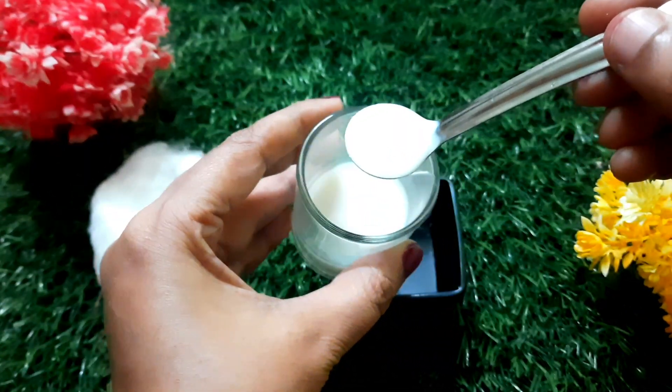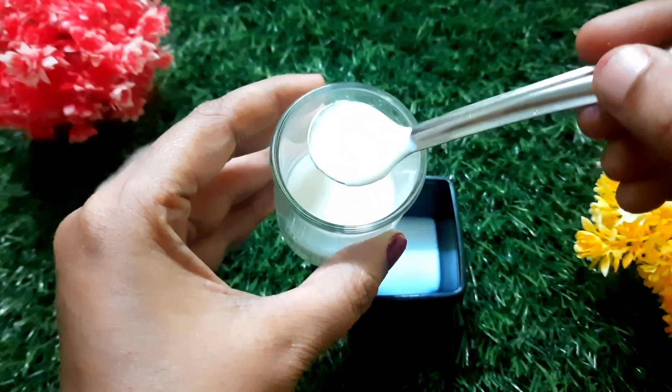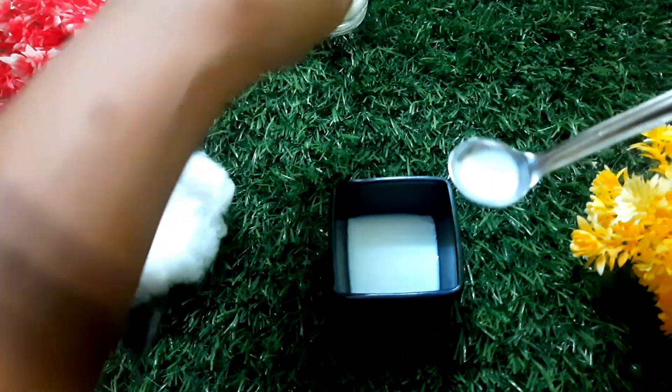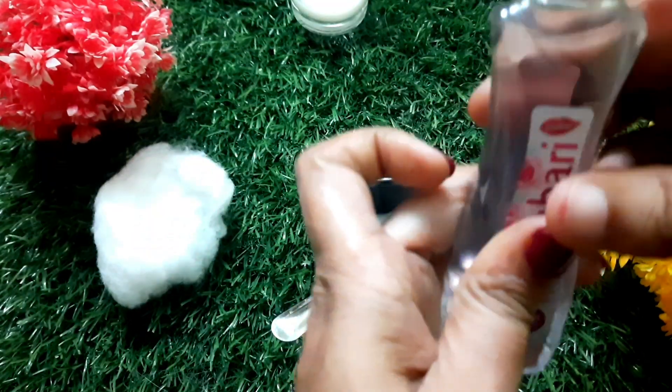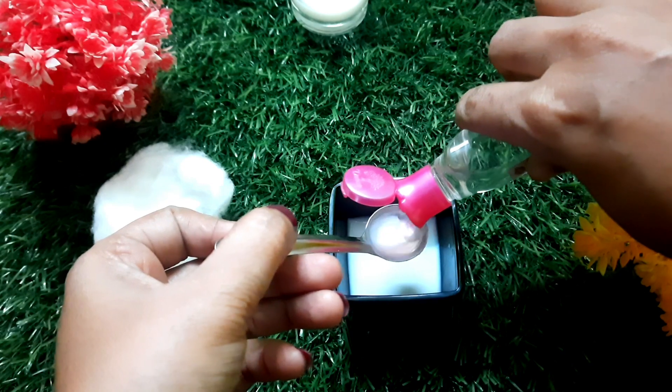We will use 2 spoons of milk. Then, you will add 2 tablespoons of milk and 1 tablespoon of rose water. The milk and rose water are natural cleansers.